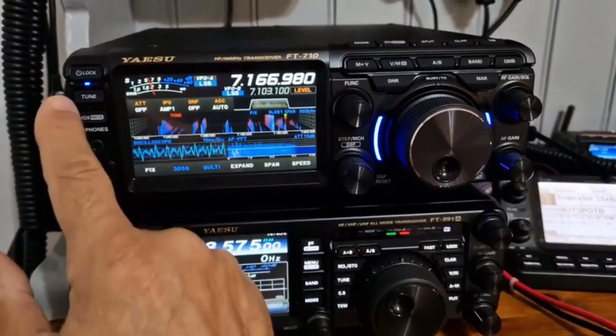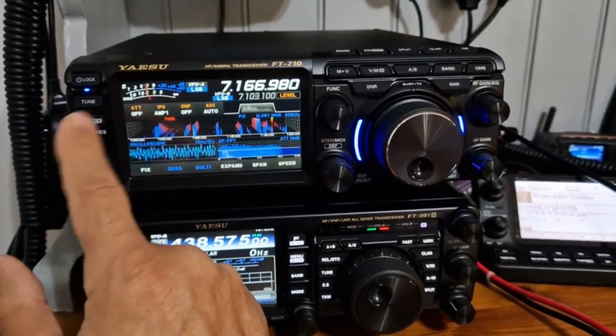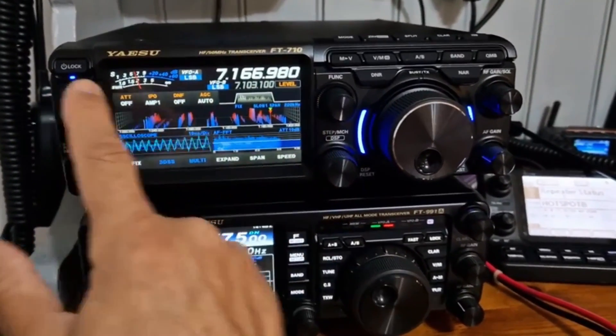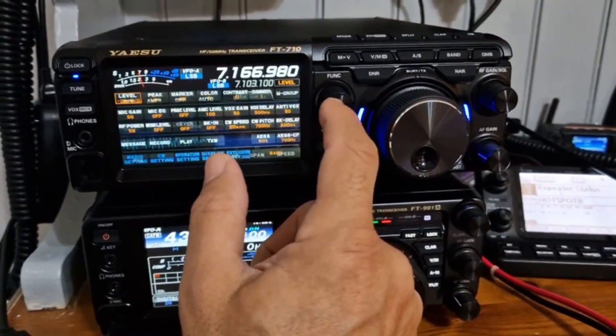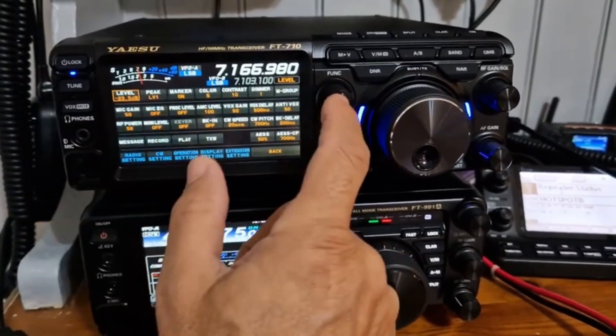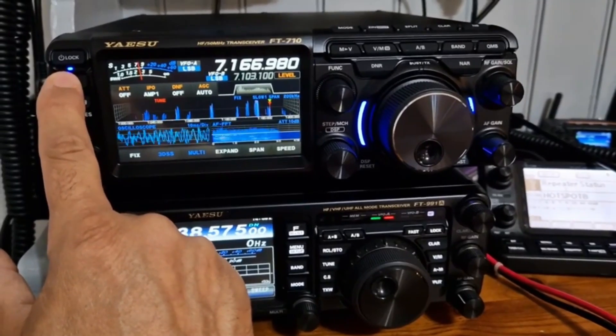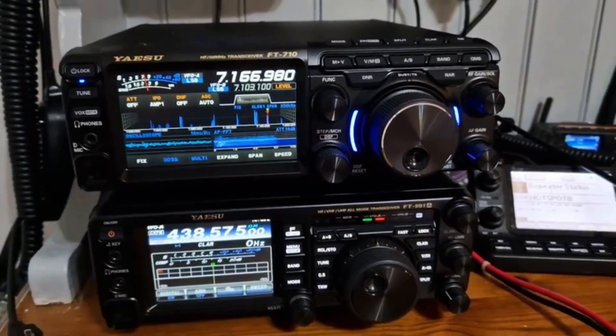My antenna is a bit rubbish at the moment — it's a 9-to-1 balun. I must have a bad connection; it's not allowing me to tune. The power is low here. If I try and tune it doesn't want to know, so I must have a bad connection somewhere.